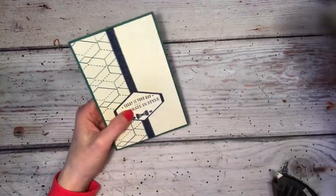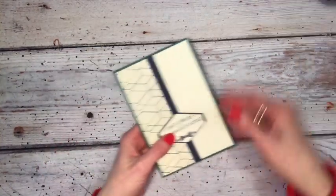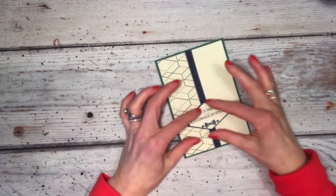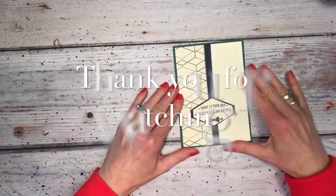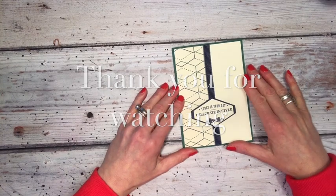And there you go — very, very quick and easy card, just showing how to elongate the punch and hide the gap in the middle. I hope you enjoyed today's video and I'll see you again soon.